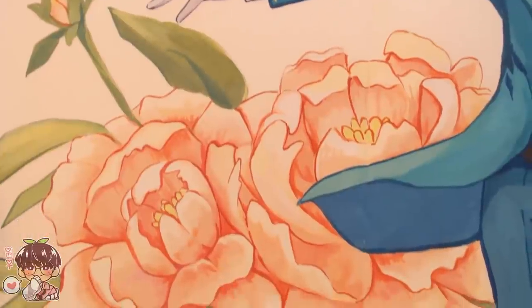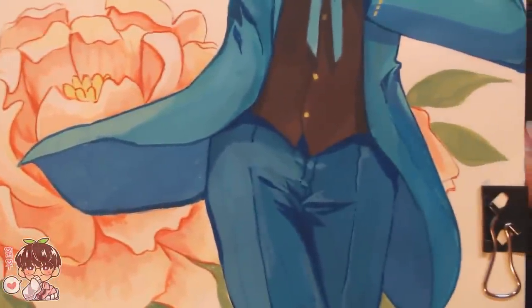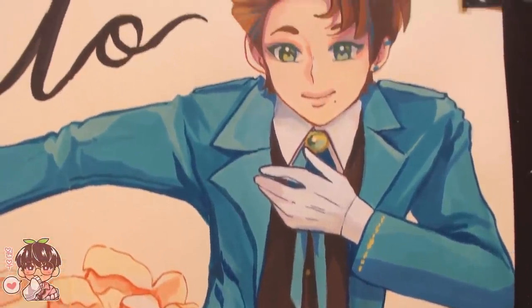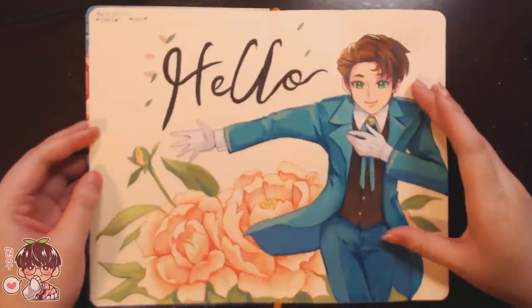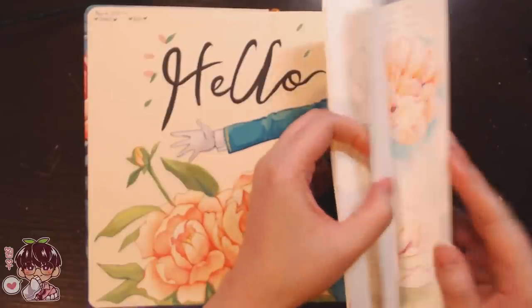That's it for today. I hope you guys enjoyed watching me paint Masaki as a butler — cafe waiter, some kind of formal attire with flowers. I think I'm going to mimic this toward the back cover as well. I'll show you guys some details and my thumbnails, but for now thank you very much for watching and I'll talk to you guys next time. Bye!